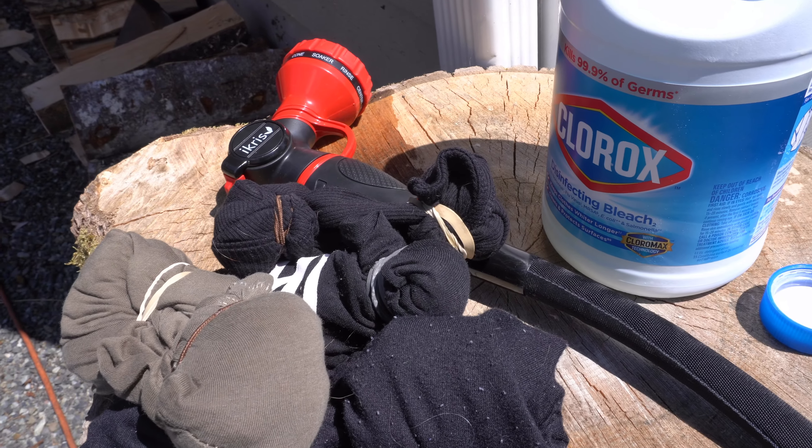When I looked it up online, they say you want to spray it with a spray bottle. I haven't been doing that because I don't have an extra spray bottle and I'm not gonna go out and buy one just for this. I've literally just been submerging my shirts into a bucket of bleach and letting them sit for about 20 minutes, then taking them out and rinsing them right away. That's the process we're gonna do today.